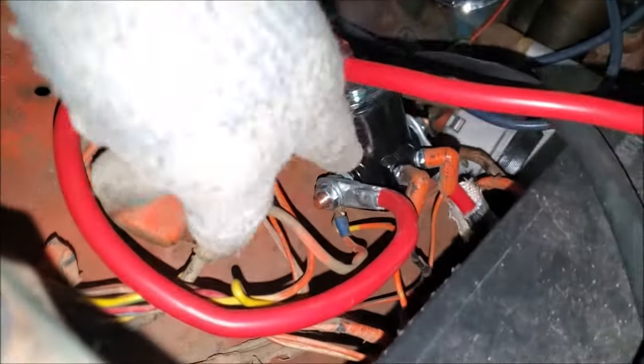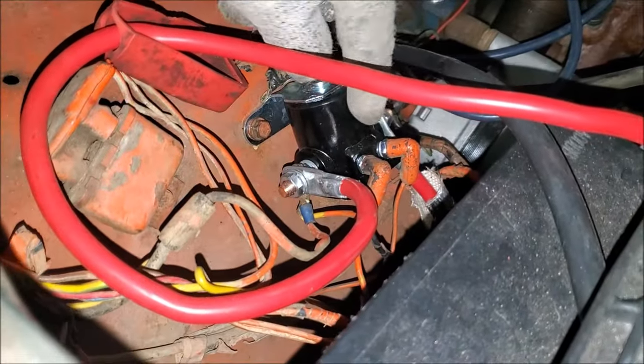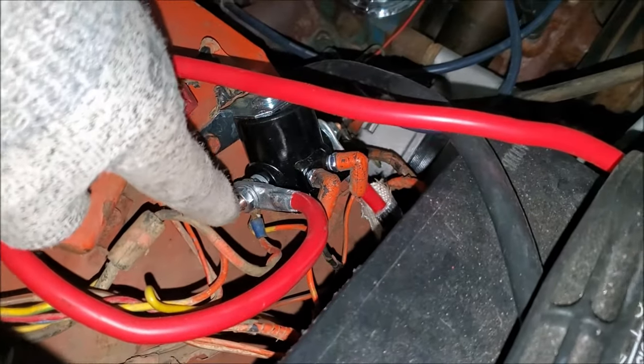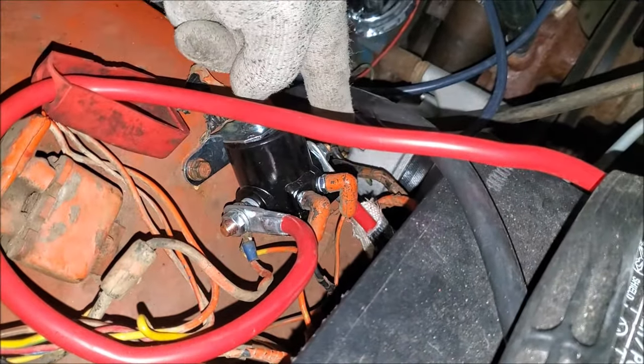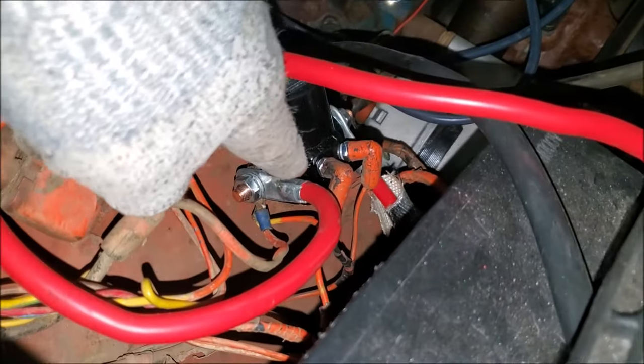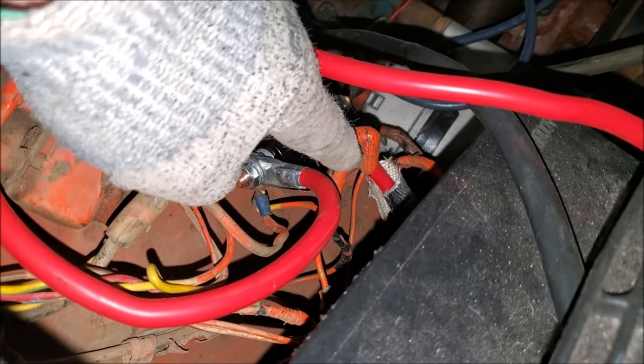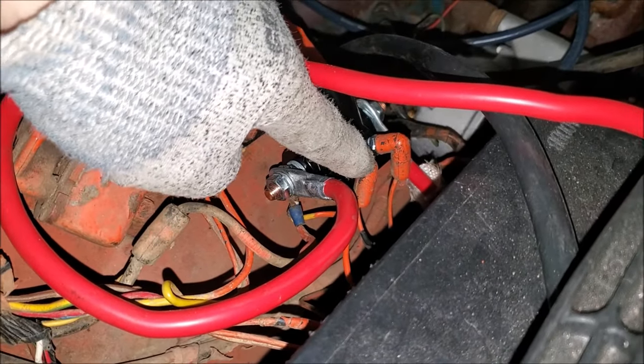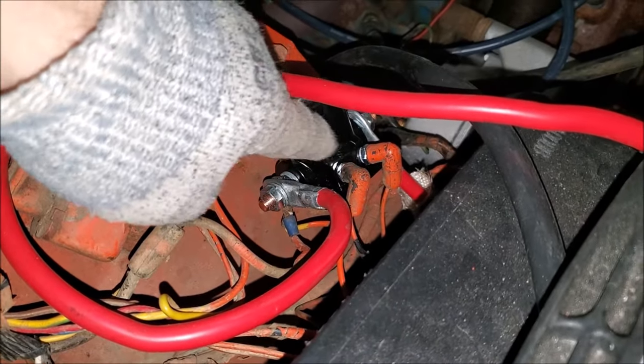You've got two different posts over here along with your larger posts. Power goes in here and power goes out over there. One of these smaller posts has the letter S on it, right here.